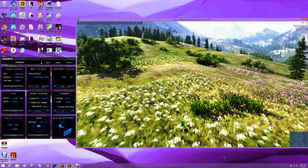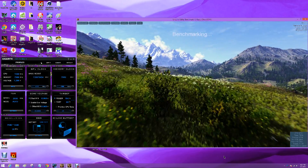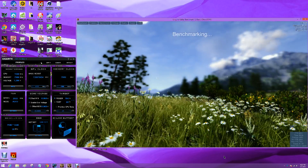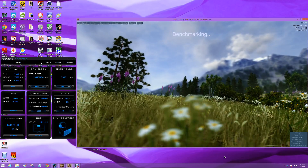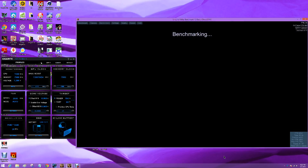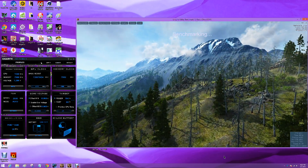Here we are benchmarking the Gigabyte GTX 960 G1 Gaming. We're at a core speed of 1391 — that's a 150 megahertz overclock. We've got a 900 megahertz overclock on the memory, and we have our target power set at 104 percent.